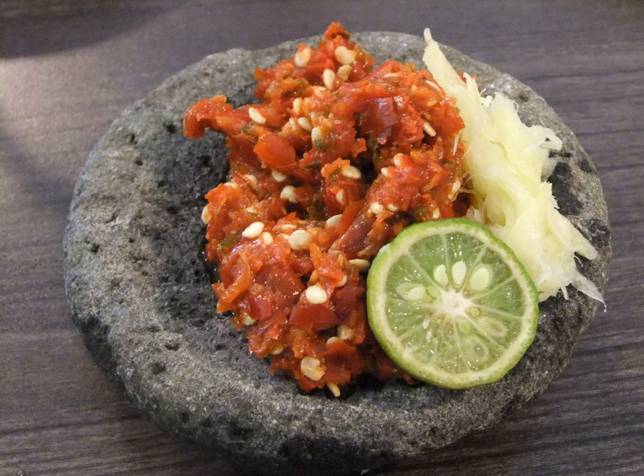Sambal is an Indonesian loan word of Javanese origin. It is native to the cuisines of Indonesia, Malaysia, Sri Lanka, Brunei, and Singapore. It has also spread through overseas Indonesian populations to the Netherlands and Suriname.